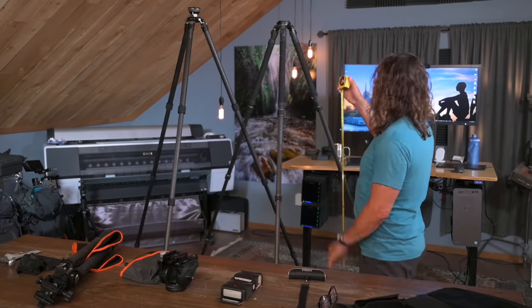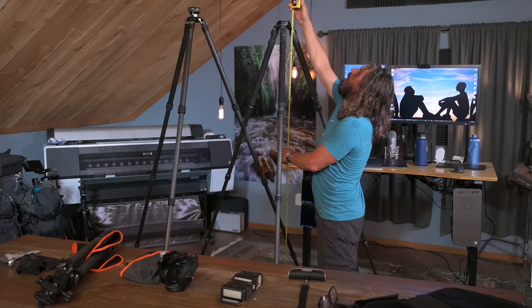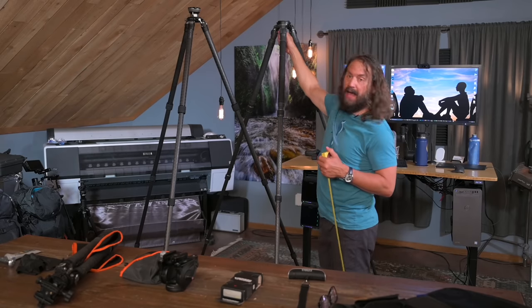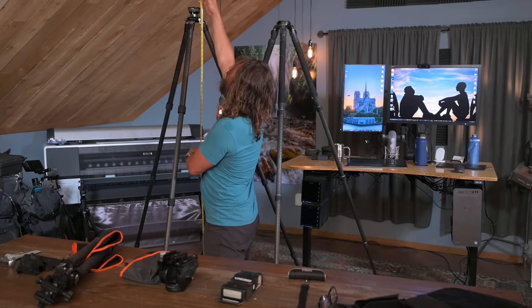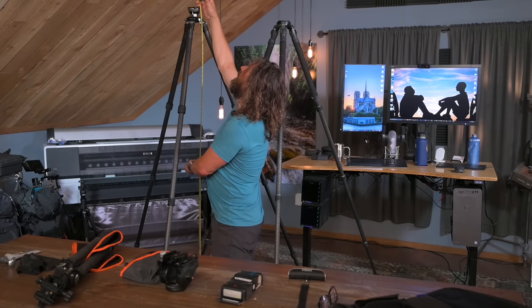For one thing, the older tripod I've been using, when I measure it, is about 78.5 inches when using a half ball leveling adapter. The new one from Leofoto, the LM324CL — I'll give you links to all this stuff — when you use this cool new leveling adapter, comes in at 81 inches, so it's taller. The second thing is it's lighter, and I'll prove that in a second.